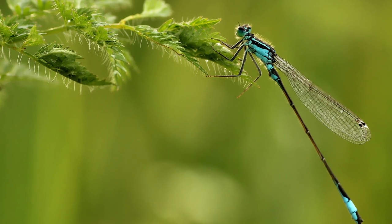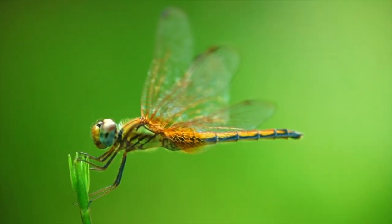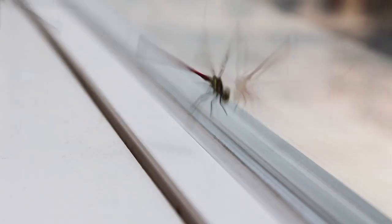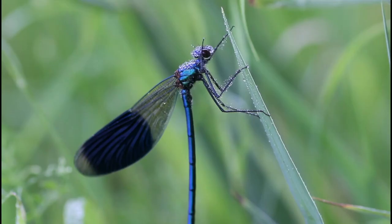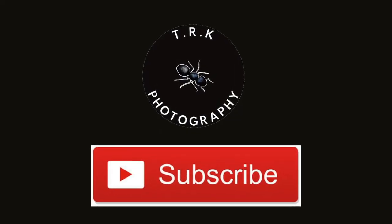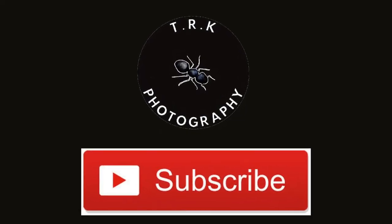I hope that you enjoyed this video and learned something about damselflies and dragonflies. Also check out our other videos on our channel TRK Photography. Thanks again for watching, and we will see you again next time.